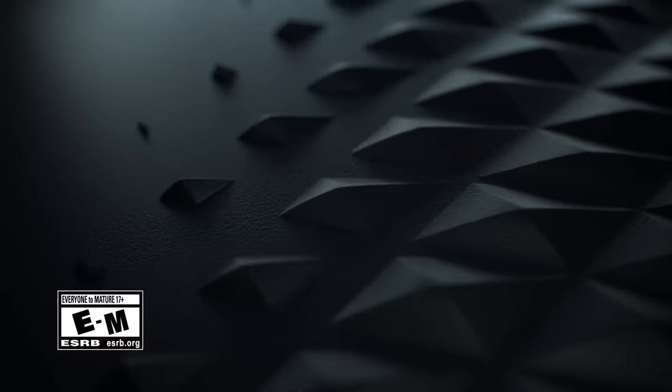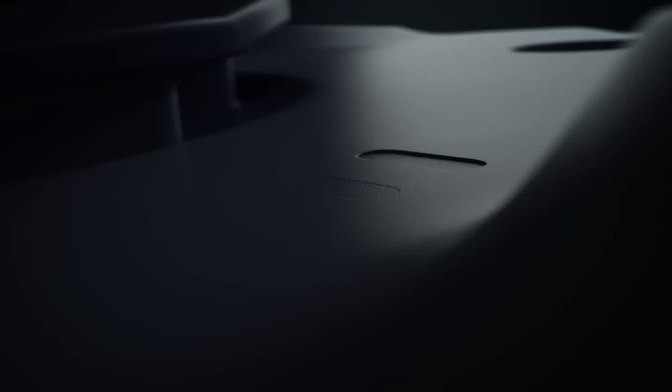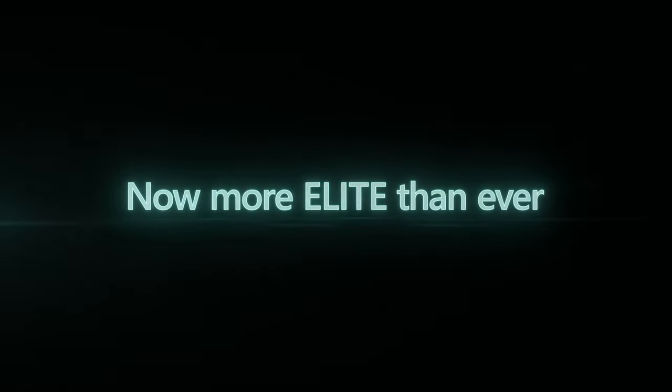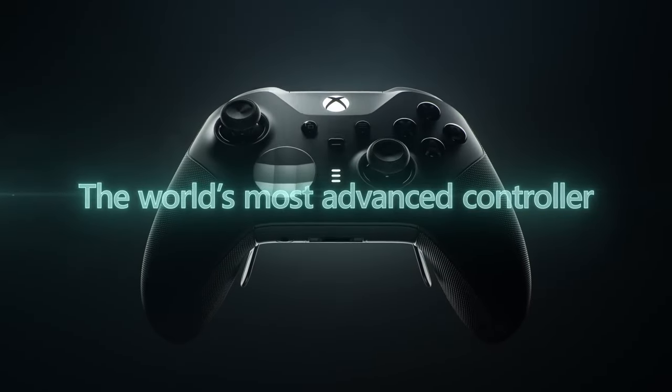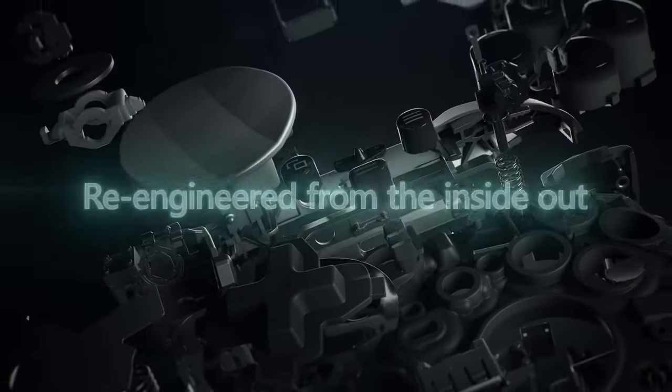Hey, Joystick News fam! Today we've got some hilarious and quirky news that's sure to bring a smile to your face. Xbox has just unveiled a special Deadpool-themed Series X, and it comes with controllers that have — wait for it — pixelated butt cheeks on the back. Yeah, you heard that right. Let's dive into this wild story.